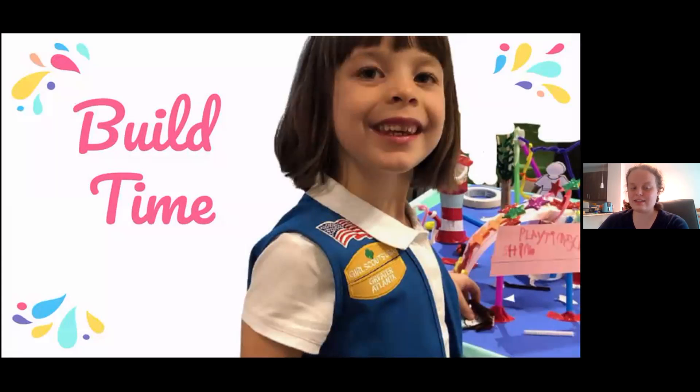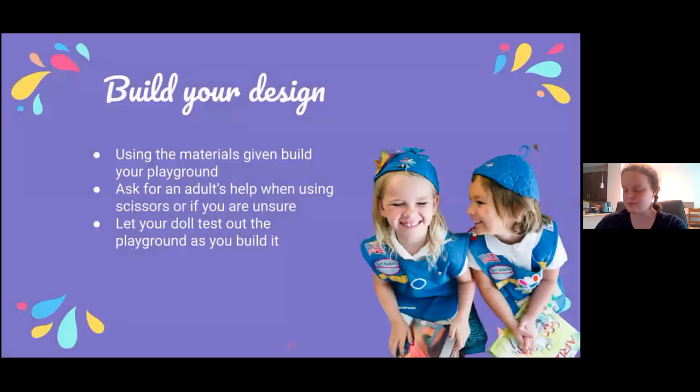Once you have your design, it's time to build. To build your design, you're going to use the materials that you've decided beforehand that you wanted to use. It is crucial at this stage that you have an adult's help when using scissors or if there's anything else you are unsure of. It might also be useful to take the doll that you're planning on using and have her test out the different playground parts while you're building so you can get the height correct and make sure that it is strong enough to hold the doll.